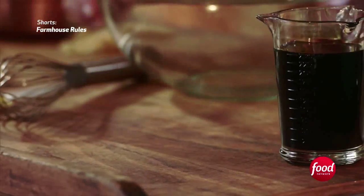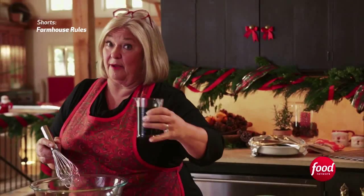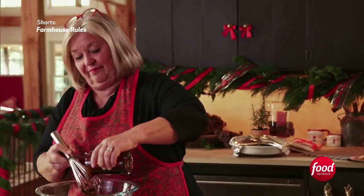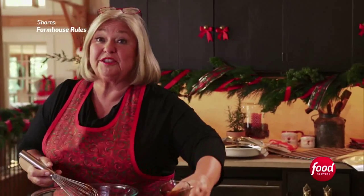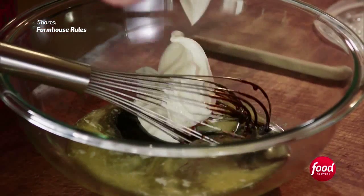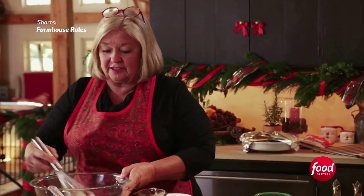Instead of gingerbread cookies this year, I'm making gingerbread cake. First, butter — one stick — and then a cup of molasses. These are all your traditional gingerbread ingredients. One cup of sour cream; this helps to keep the cake moist. And just mix those right up.